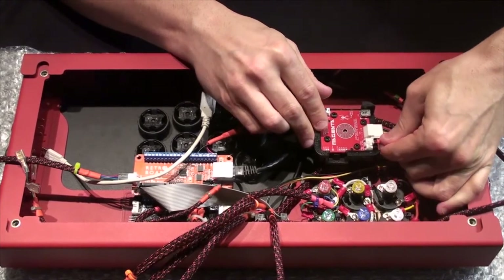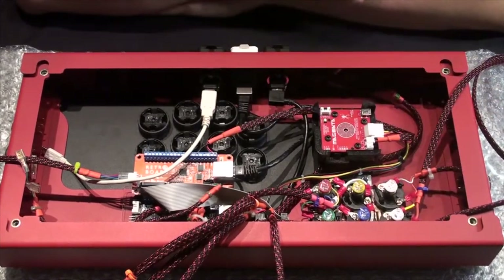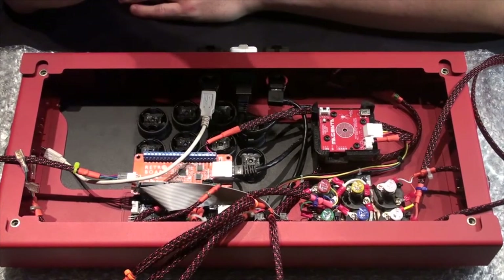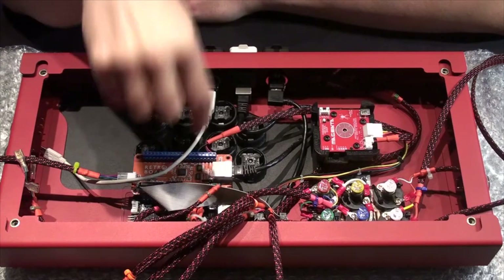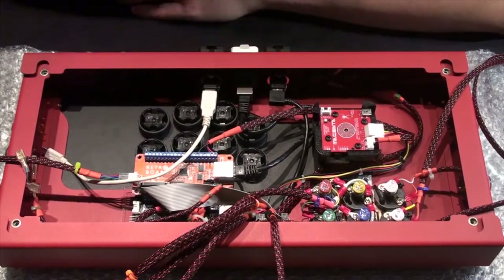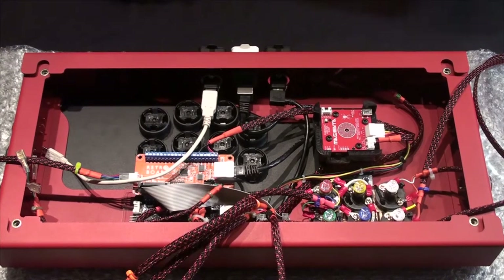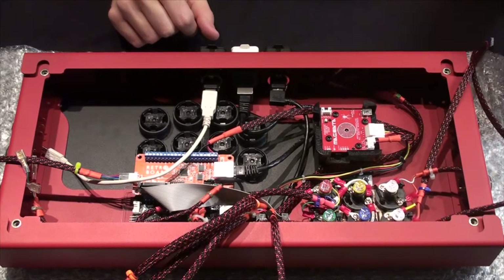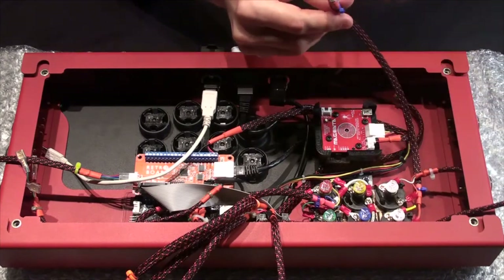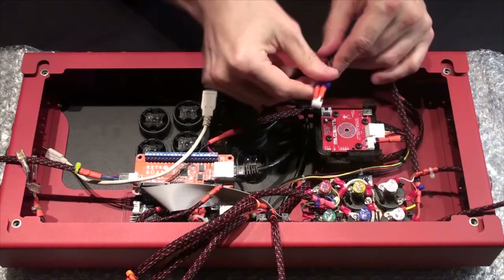The default cable that you get from Paradise is going to have a three-pin JST connector on it. For the retro board or whatever board you use, you're going to have to strip that off and plug in here.